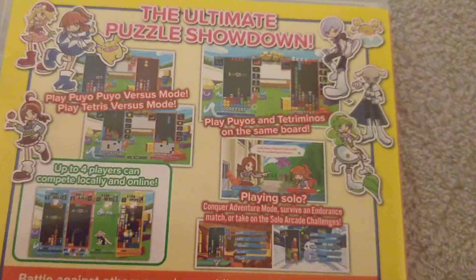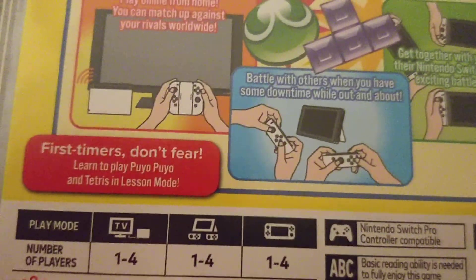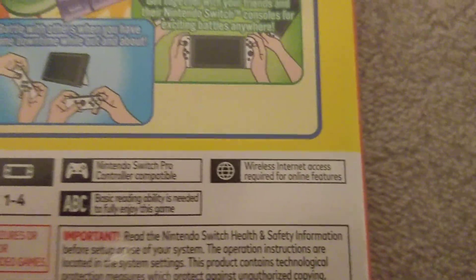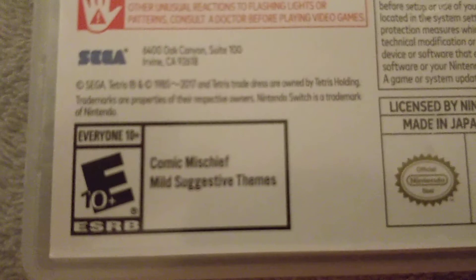Here it is — the ultimate puzzle showdown and all this stuff. So there's one to four players in docked, tabletop, and handheld mode. Nintendo Switch Pro Controller is compatible. There's internet access required for online features, of course. And down here you can see why — get the 10+. Some important safety stuff. Now let's see the ends of the box. I already took the plastic off this. It's just some basic controls on how to play the game.